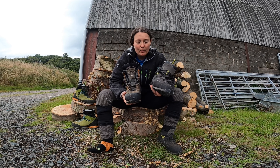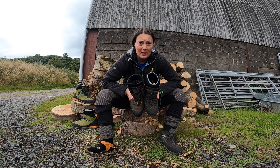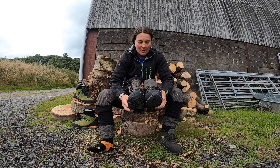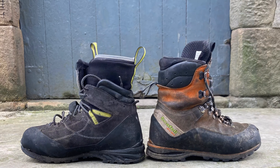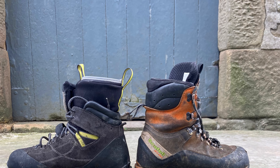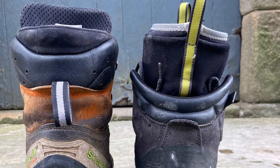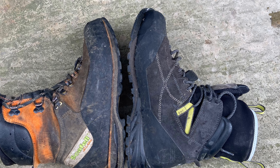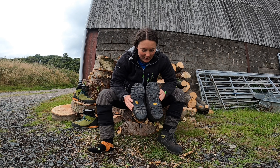So here I have my right KO boot and my right Scarfell Lite boot. Off the bat you can definitely see a size difference. I'll insert a shot now of the overall comparison, but you can see how much wider it is across the insole and the mid-step there.